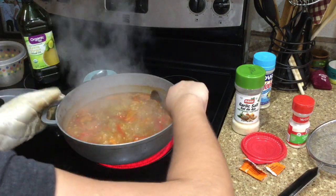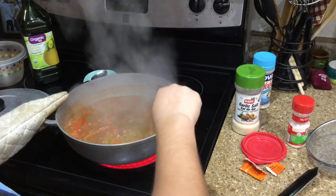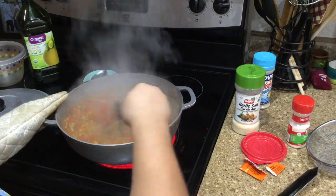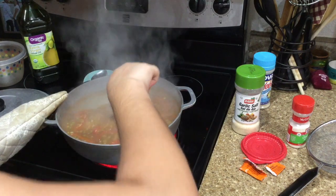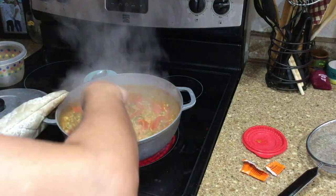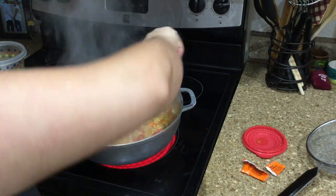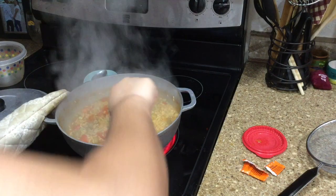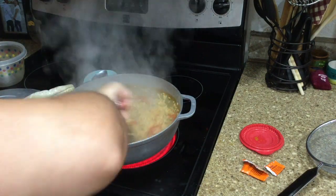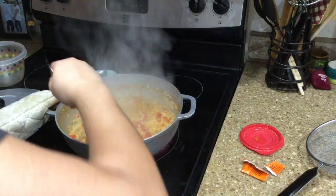A tip: be sure to check it for flavor as you go — you don't want it to be overly salty, but keep in mind when you're tasting the broth it needs to be a little saltier than you think, because the rice is going to absorb a lot of that flavor. If the broth isn't a little salty, it may end up tasting bland. As the minutes go by you'll notice it starts to absorb and the broth gets thicker. Once it's mostly absorbed, turn your heat down. Mine is almost at that point.